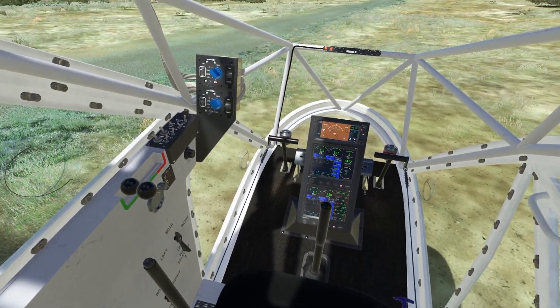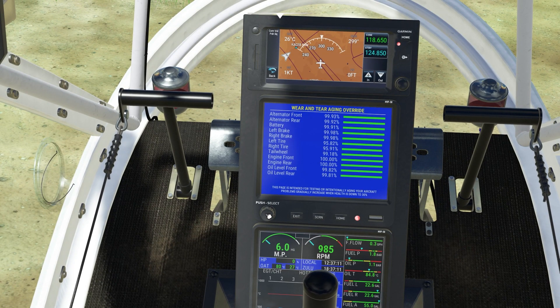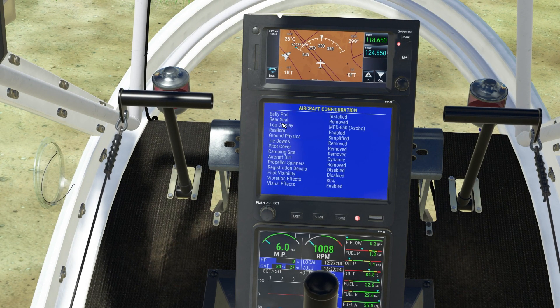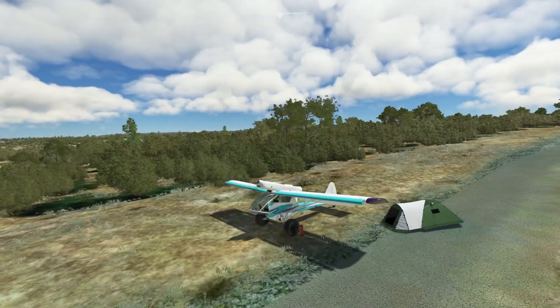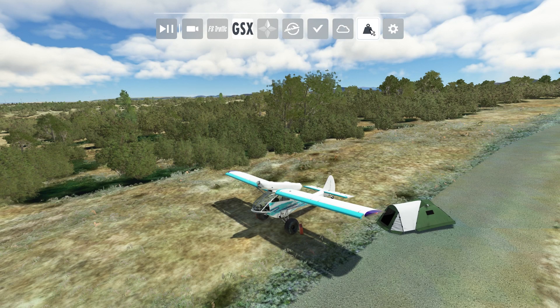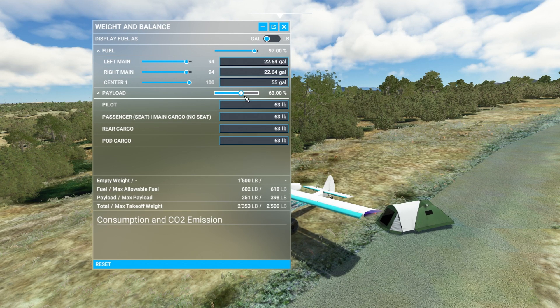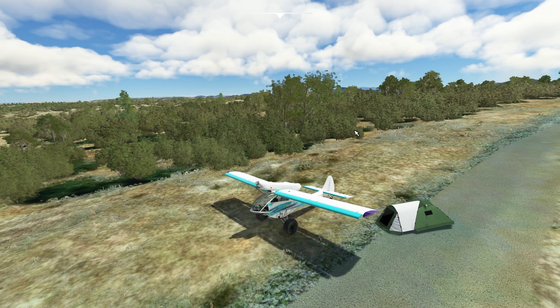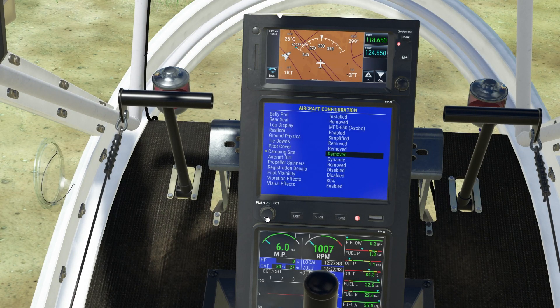Parking brake is engaged. I believe we have to turn off the engine for the campsite — let's see. Campsite deployed. There we go. And you do need some cargo for this, so if you have no cargo, it's not going to work. So we can camp here by the wind turbines, and when we are tired we can just pack up and go home.